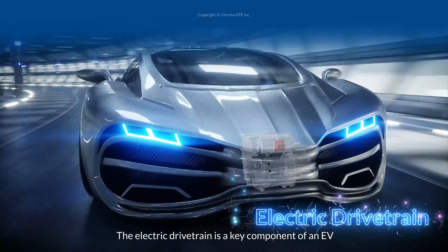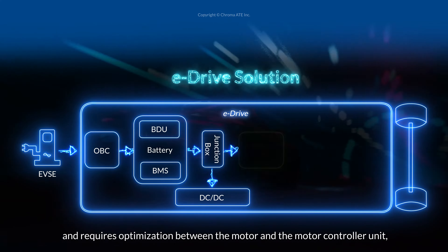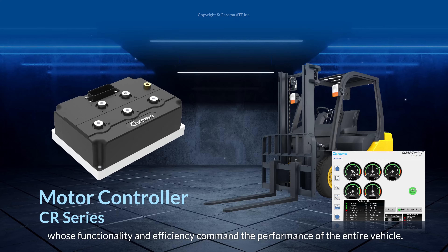The electric drivetrain is a key component of an EV and requires optimization between the motor and the motor controller unit, whose functionality and efficiency command the performance of the entire vehicle.